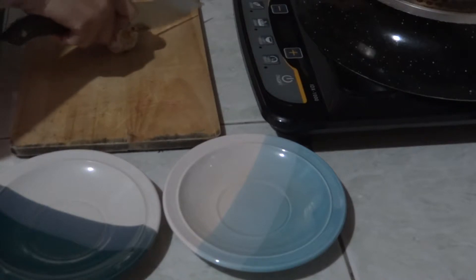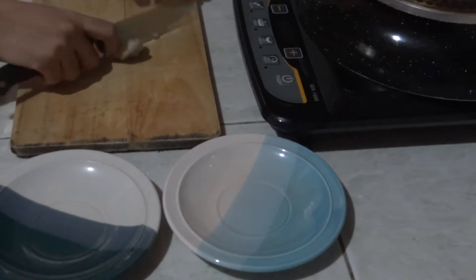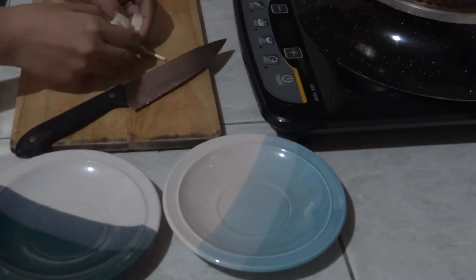So let's prepare our ingredients first. I have two saucers here — one for the buttered shrimp and one for the sinigang na hipon.